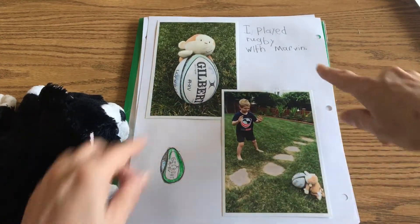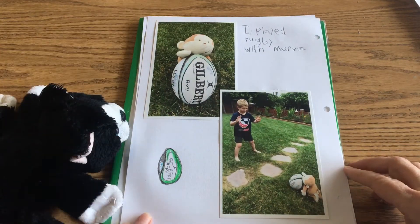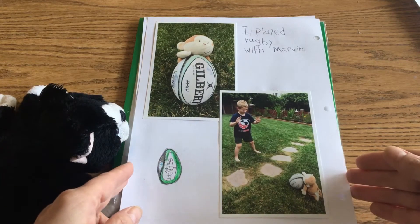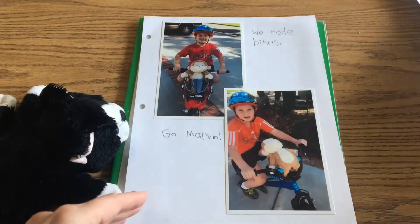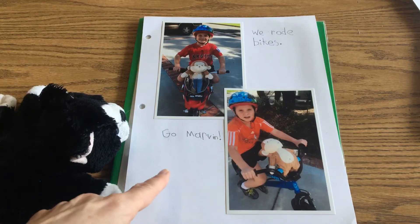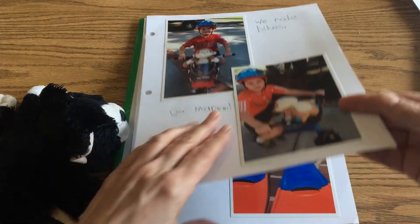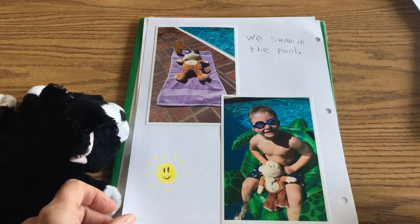Here we go — 'I played rugby with Marvin.' Reese is really great at rugby, and there they are right there. It looks like he's teaching Marvin all the rules, and Marvin looks like he's doing a great job. Then the next page says 'we rode bikes,' and there they are — look, he's got his safety helmet on. That's fantastic — go Marvin! Looks like Marvin's having a great time on that bike.